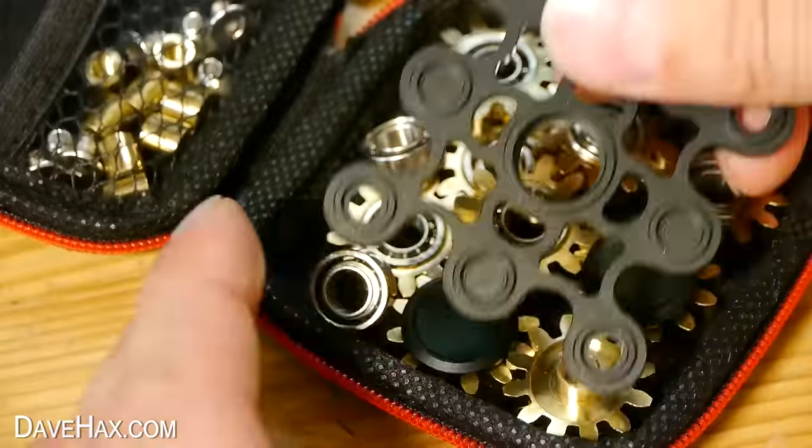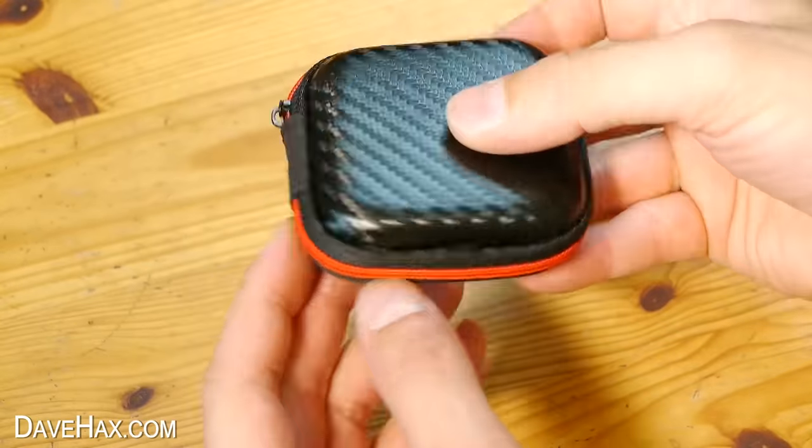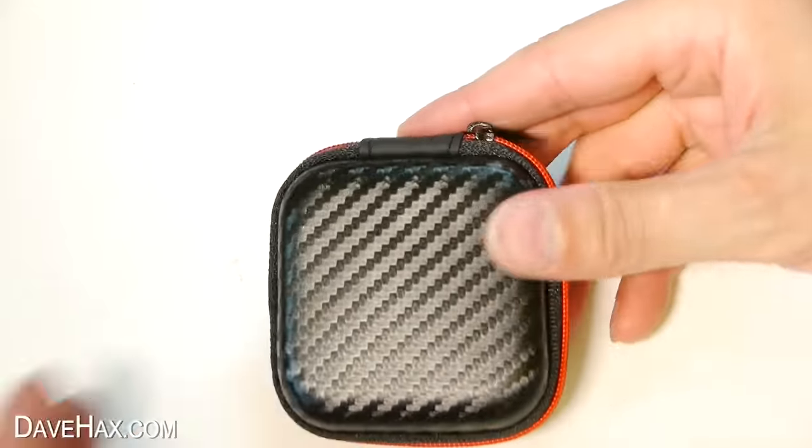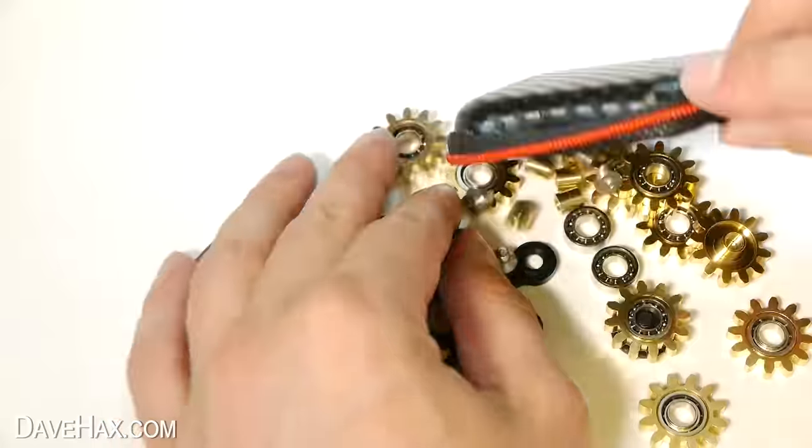What could be quite fun is to put it all back into the case and give it to someone as a present — it's a bit like a puzzle that they have to build themselves, like a metal jigsaw really. So if you know someone who likes fidgeting, it could be a great gift idea.